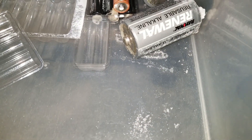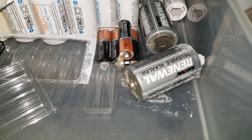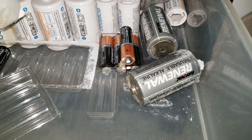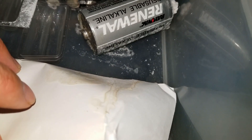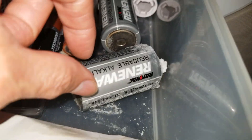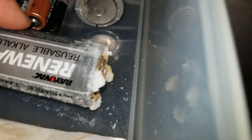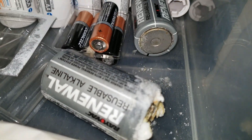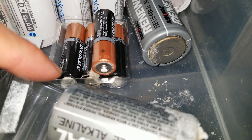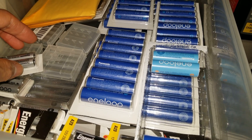To clean up alkaline acid, use baking soda — that will neutralize it. As you can see, the acid got on here — it's kind of nasty looking. There's some nasty stuff, and some of the alkaline right there is leaking too.